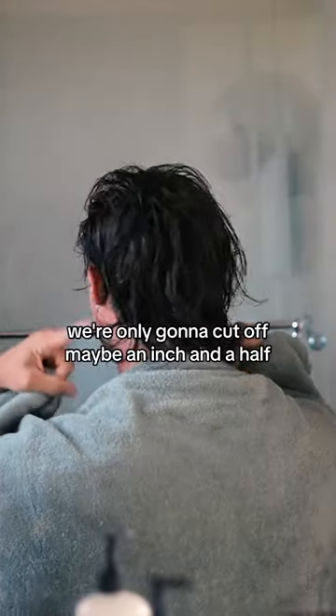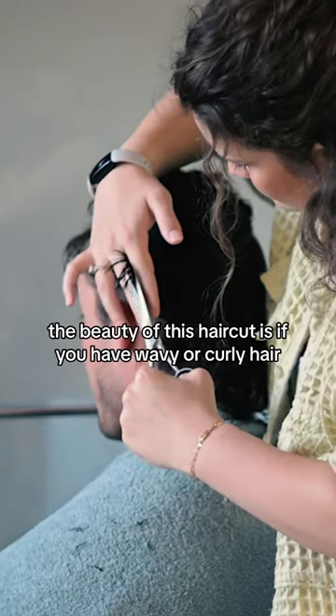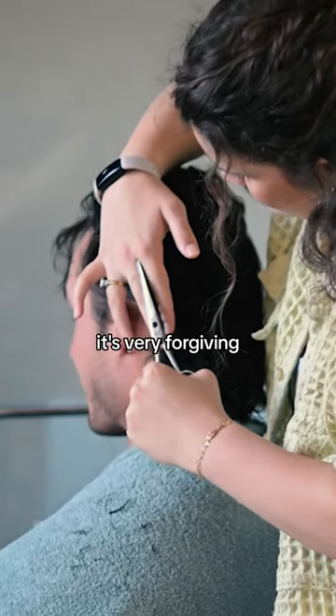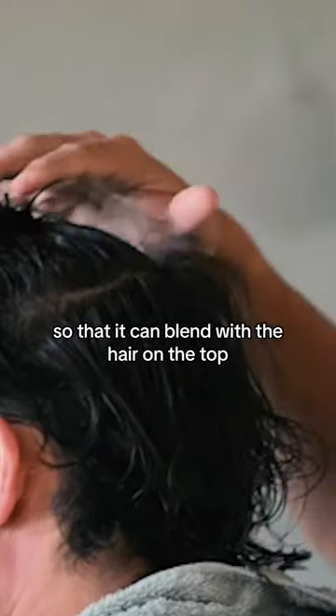So since it's going to curl in the back, we're only going to cut off maybe an inch and a half. You're first going to want to adjust the length and then you're going to want to layer it. The beauty of this haircut is if you have wavy or curly hair, it's very forgiving. So as you move up your head, you want it to get a little bit shorter so that it can blend with the hair on the top.